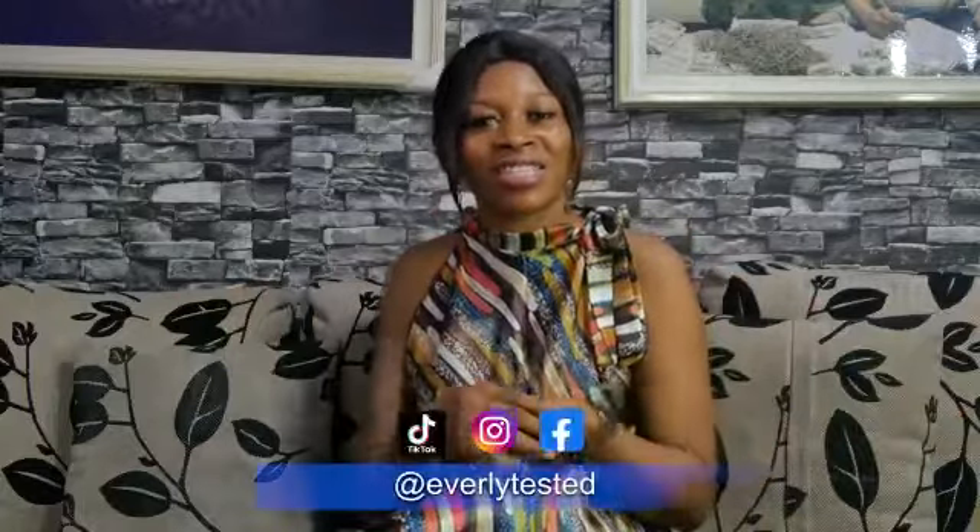You can follow me on my other social handles: on TikTok as EverlyTesting, on Instagram as EverlyTesting, on my Facebook page as EverlyTesting. You can also reach me on WhatsApp at 08138984967. All of these handles are where you can watch all of our videos.